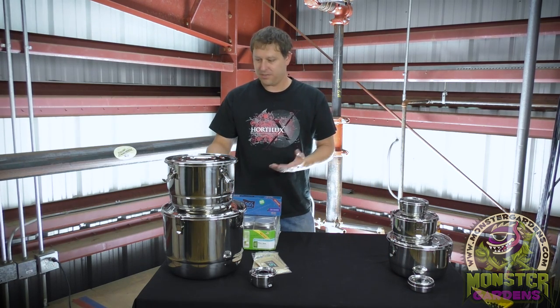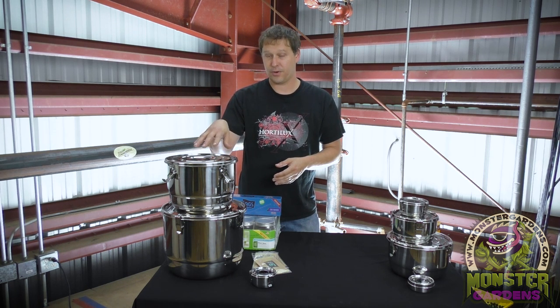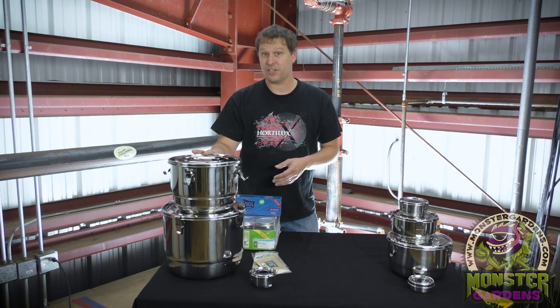Very reasonably priced, very useful product for all you guys that are looking for a little bit of long term storage. This is a very good solution for you. It's climate controlled. It functions much like a humidor that you would put cigars in, except for the fact that it doesn't contain wood and it's 100% washable, which increases its longevity greatly and also its usefulness.